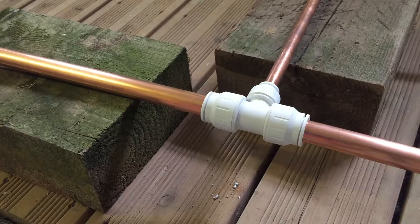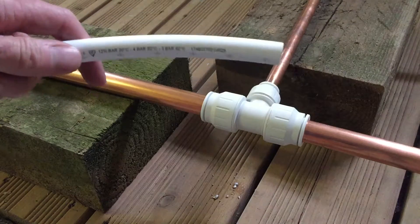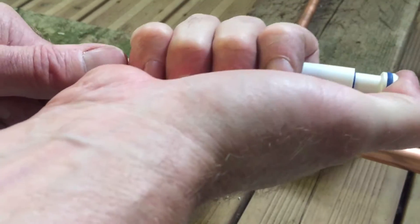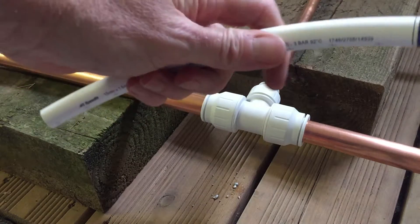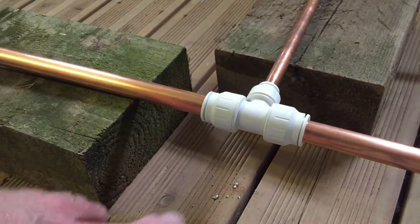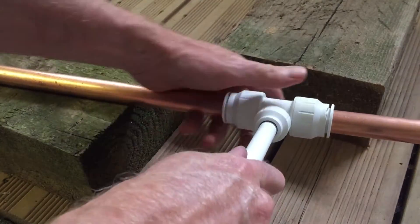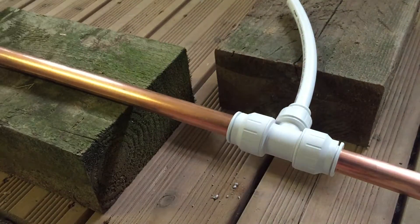The other option with plastic fittings is that you can use plastic pipe to connect onto them. To cut the plastic pipe you use a pipe slice, then you put in an insert — they sometimes need a little bit of lubricant to push them into the pipe wall. You can see the insert has gone into the pipe, and then to make the joint up you simply push it in as you did the copper tube and then twist and lock the joint into position.